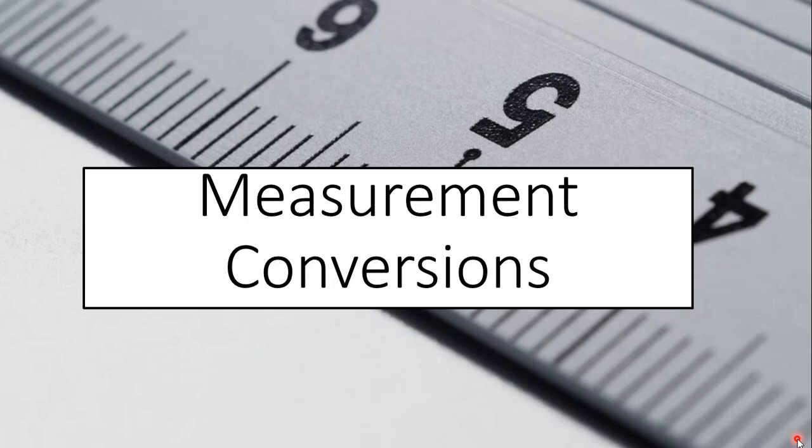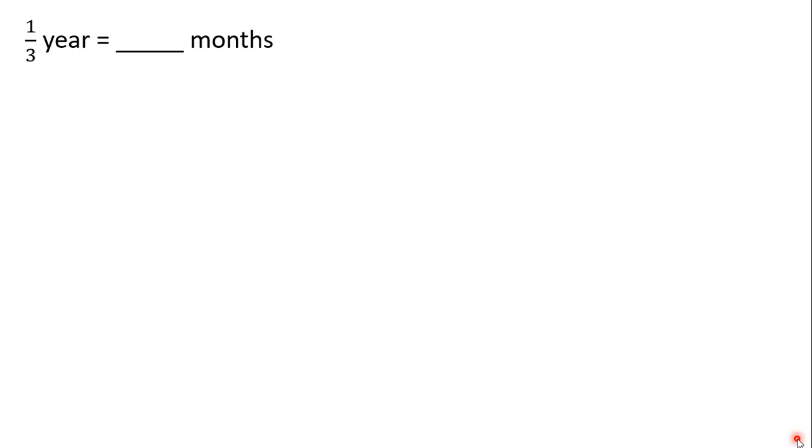Hey everyone, it's Ms. Spencer. Today we'll be doing measurement conversions. First, we're going to find one-third of a year.